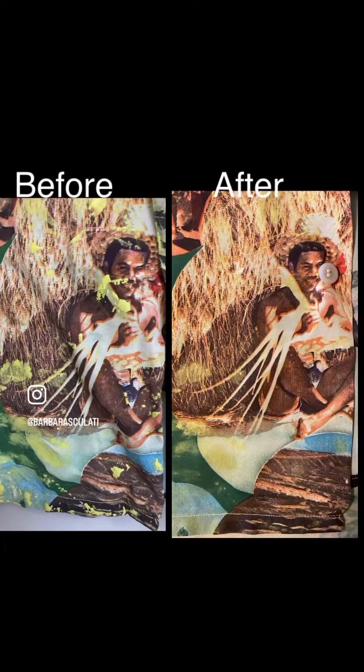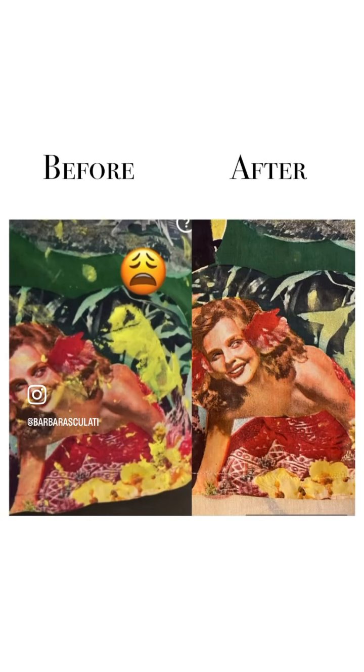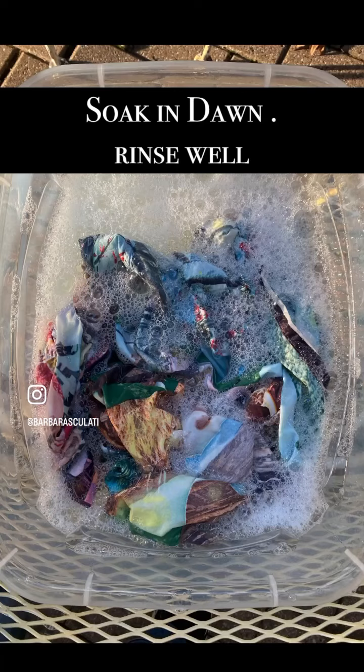What I ended up using was Goof Off. I tried Dawn, baking soda, mineral spirits, ammonia, paint thinner, and acetone. Goof Off seemed to do the best job with some gentle scrubbing with a plastic knife and then also a toothbrush.